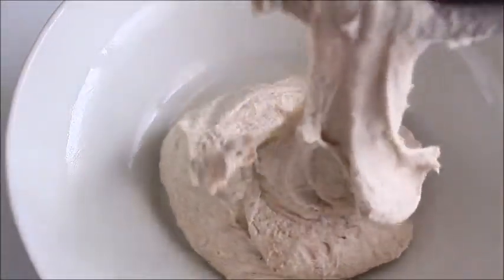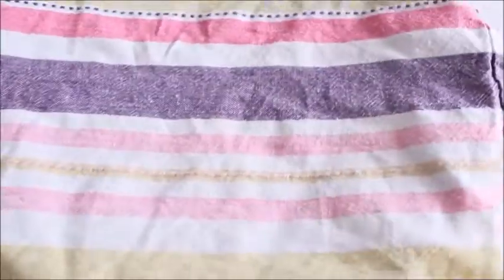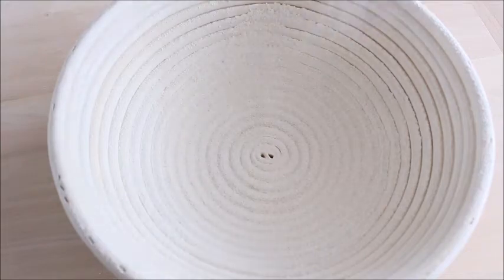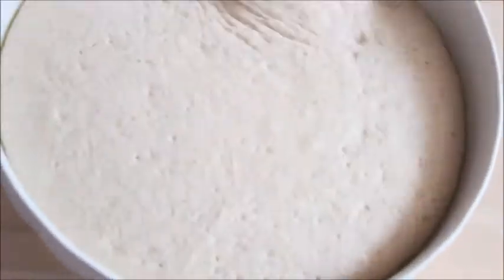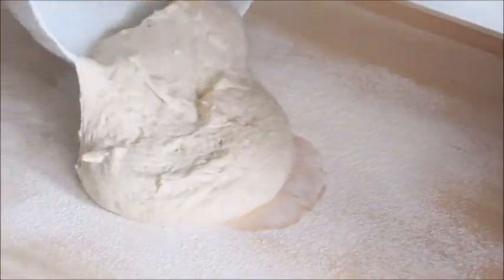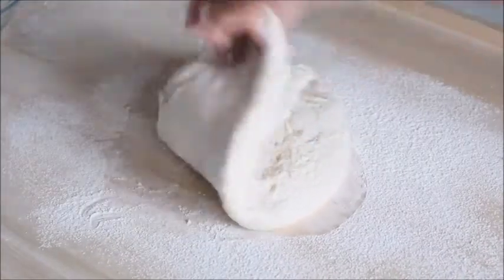Place the dough into a greased bowl, cover and set aside at room temperature to rise until doubled in volume. Meanwhile, dust your proofing basket with flour. If you don't have a proofing basket, use a colander or a bowl lined with a well-floured cloth. Once your dough has risen, transfer to a floured surface and start folding the dough over itself by gently pulling and folding the edge of the dough toward the middle. Keep your hands slightly floured and use a dough scraper if necessary.